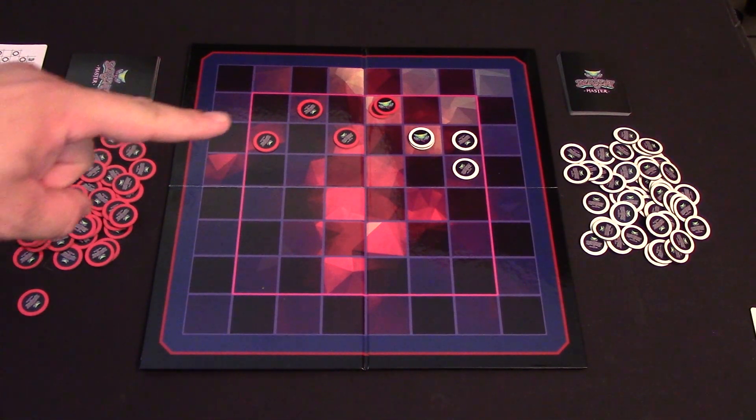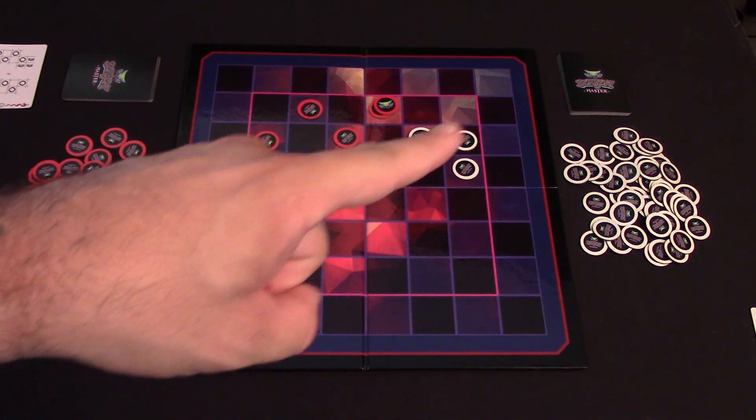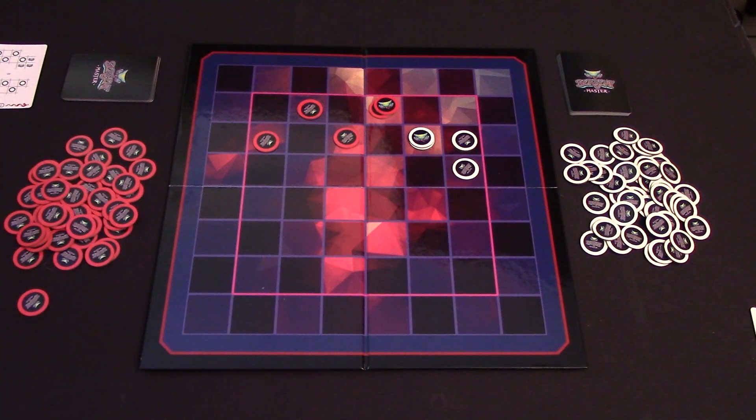So for the red player they would have four points right now, and for the white player they would have three points. In the case of a tie, the player whose Serpent head is on the tallest stack of tokens breaks the tie. If there is still a tie, the player with the greatest single number of tokens in a square breaks the tie. In the event that there is still a tie after that, then the game should be considered a draw and you should play another round of Serpent Master.